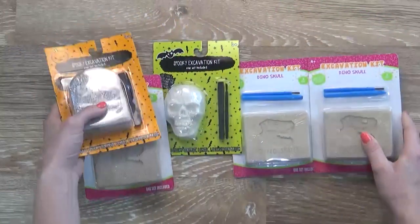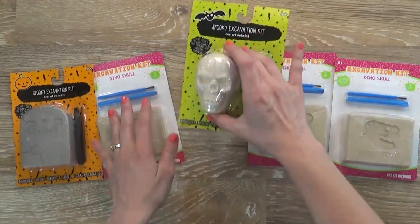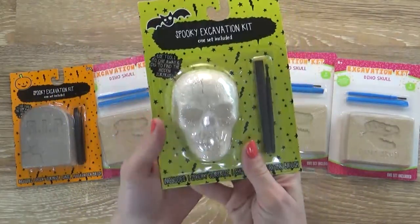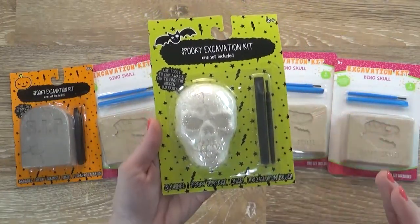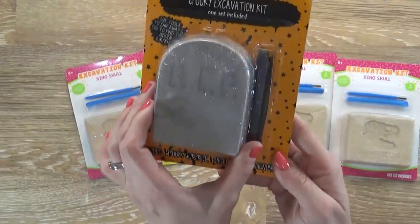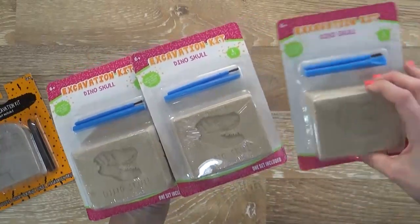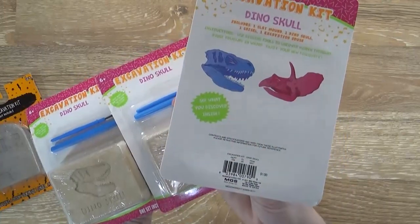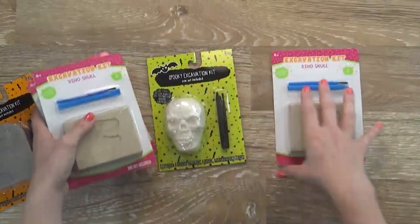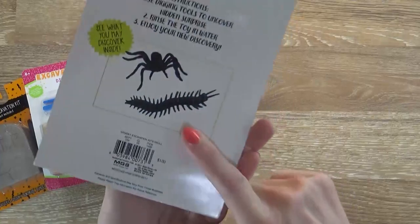Next up I have a bunch of these excavation kit projects. My kids love these — it's plaster put into a mold, and you use little tools to find whatever hidden surprise is inside. They'll keep the kids busy for a long time, but they are messy, so do them outside if you can. I have a little tombstone headstone that has either a rat or a bat inside, three dinosaur ones with a dinosaur head surprise, and a skull one that will either have a spider or what I think is a millipede inside — let me know in the comments!